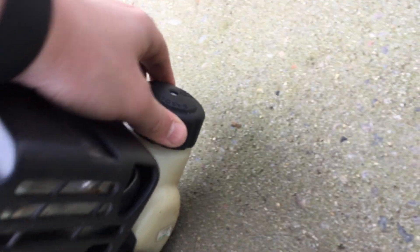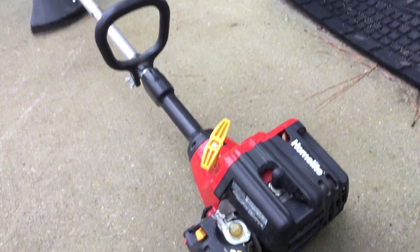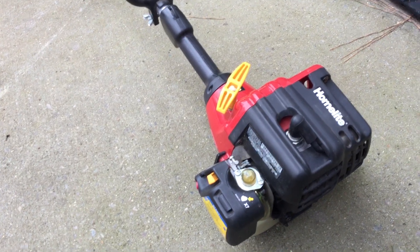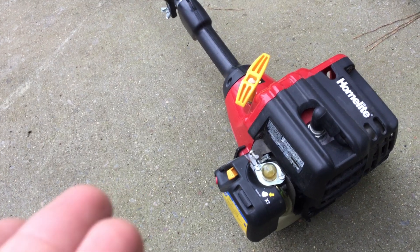This is for a four-cycle Ryobi trimmer, but it says gasoline only - just ignore that. If you do that, you will seize the engine, and it's not worth fixing. So always run two-cycle with the proper ratio of gas to oil.